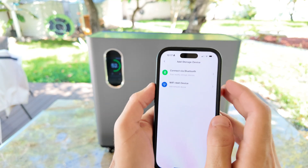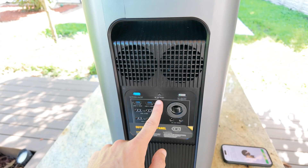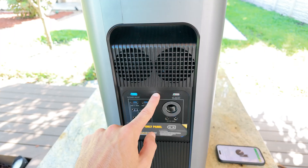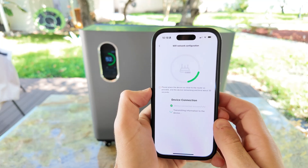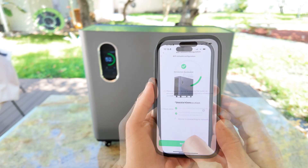That's why I recommend using the Wi-Fi option instead. To set it up, just find the small button on the front panel, press and hold it for about 3 seconds, and then in the app you'll enter your Wi-Fi information to start the pairing process. Once that's done, you'll have access to all the same features that are available directly on the power station, and a few extra ones.